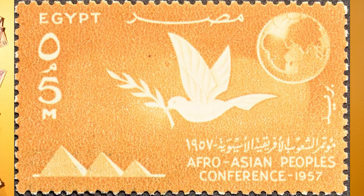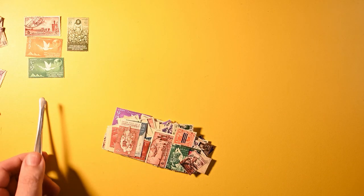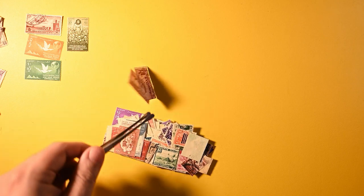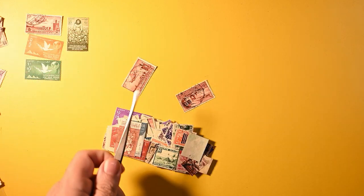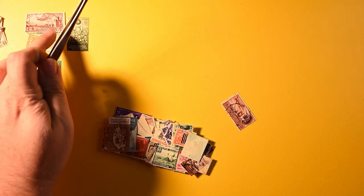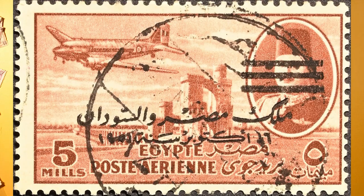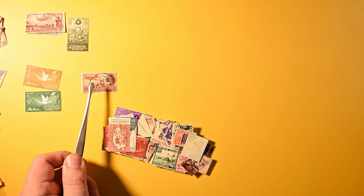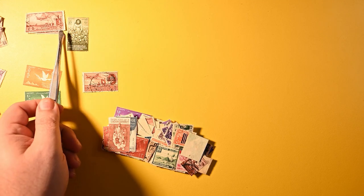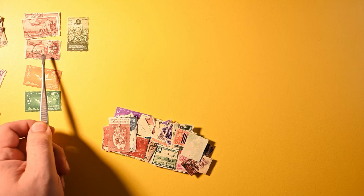Here we have another airmail, same as the first — a couple of those, actually, so I'm just going to stack these. Now this one's slightly different: it has bars across the person in the corner. I wonder if they're using the stamp after a change in ruler. Actually this one's different because it actually has a person — it's a different stamp altogether. I caught the color and the plane — they were the same, but a different picture.